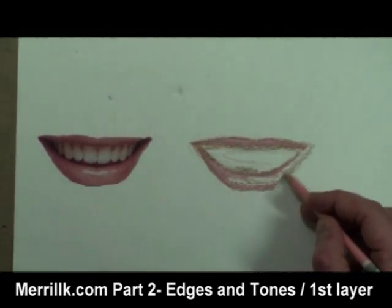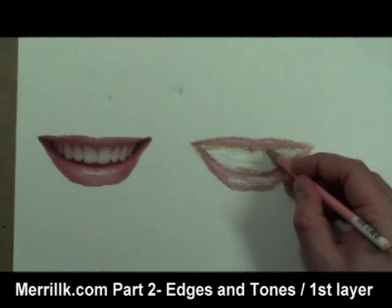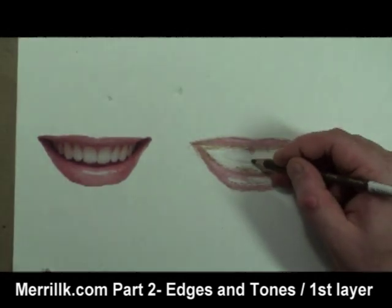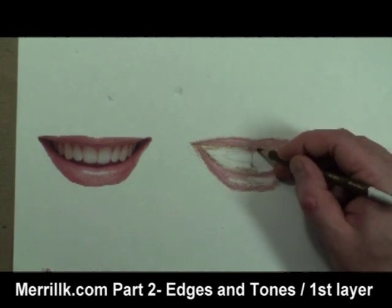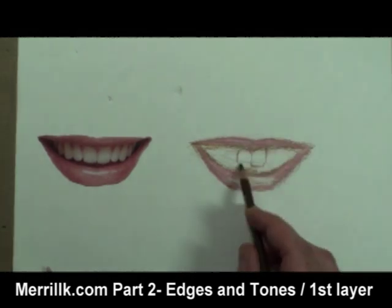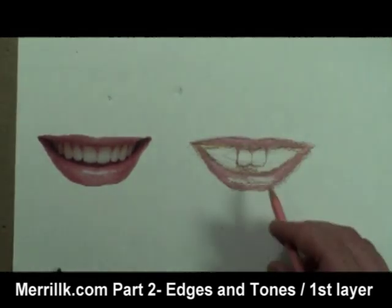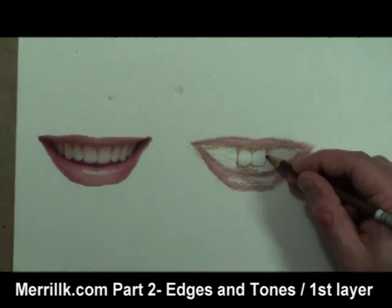Please notice that when a person smiles, the bottom lip comes up and blocks the lower set of teeth. Many people make the mistake of drawing the upper and lower teeth in a smile. While drawing the teeth, I'm very careful not to be pressing too hard. Notice that there are no dark tones separating the teeth, only light to medium ones.